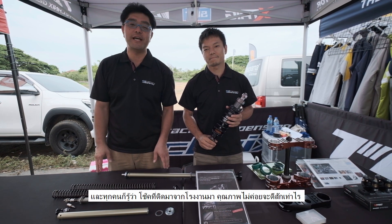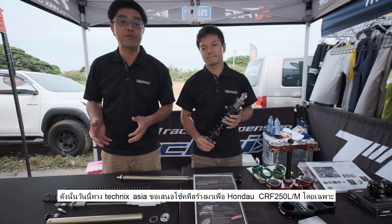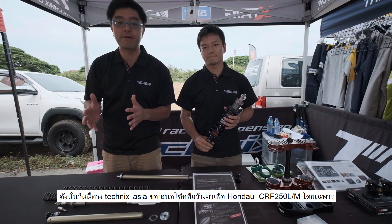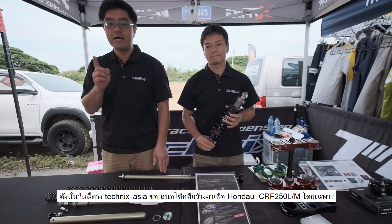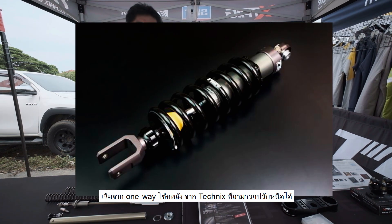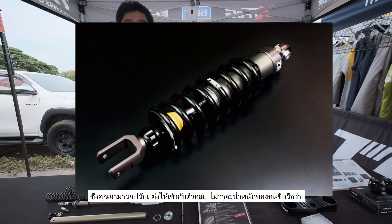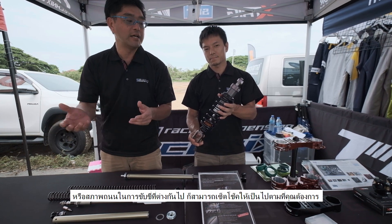Unfortunately, CRF250L has very poor suspension. So I'd like to introduce you to a good product for the CRF250L from Technics. One thing is the shock absorber. This is a one-way adjustable shock absorber, so you can adjust it for your riding condition, your weight, or other factors.